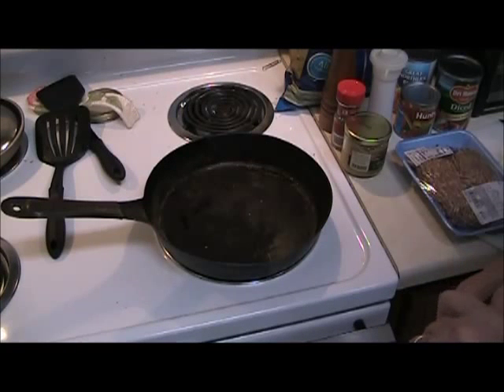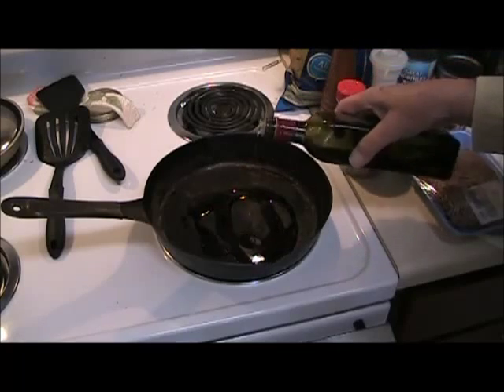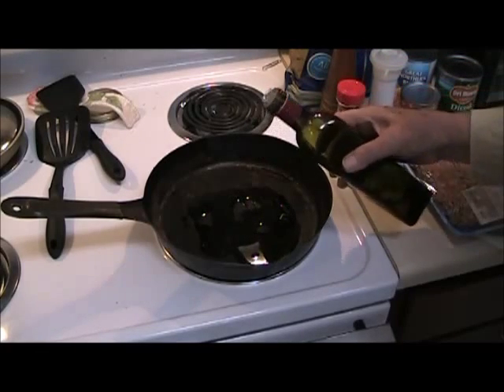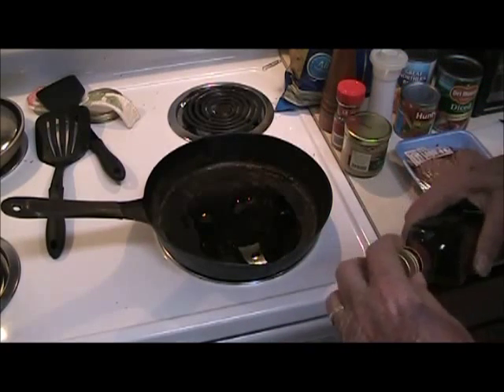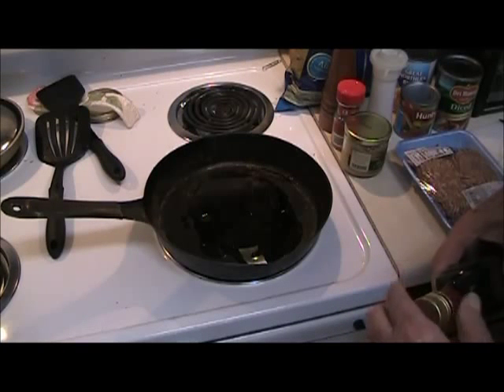I'm going to use my old black skillet. Some lady wrote and wanted to know why I didn't wash this filthy thing. It's been almost 100 years getting it in the shape it's in now. The worst thing you can do with a steel skillet is wash it.